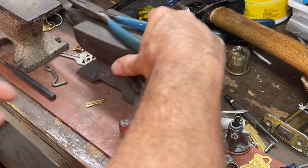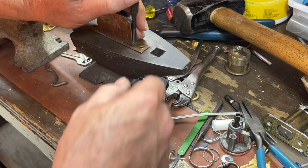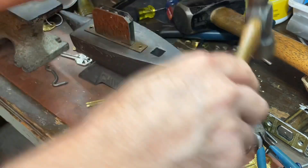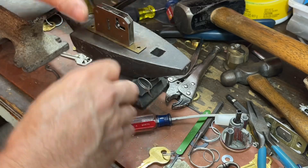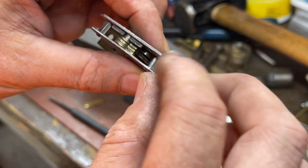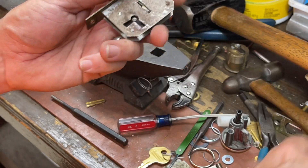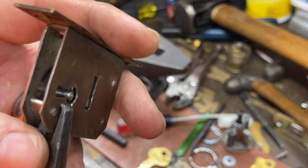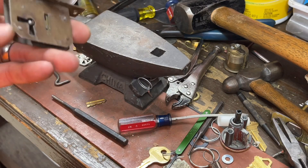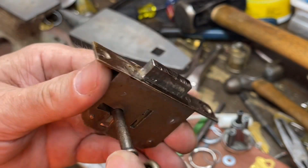I'm going to go peen this down — or attempt to peen it down again. Basically I made sure the bolt was in, put it down, took a hammer and whacked the heck out of it. I had been tapping it with this little ball-peen hammer to bend that metal back in. Everything else is okay except for that, so we're going to come in with some face cap pliers and bend that up. There we go — much better. I have a feeling this lock's led a rough life.